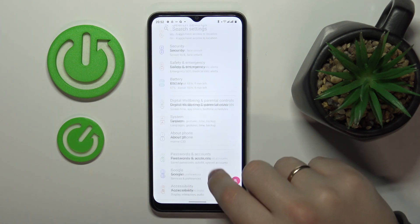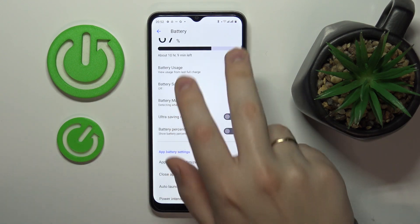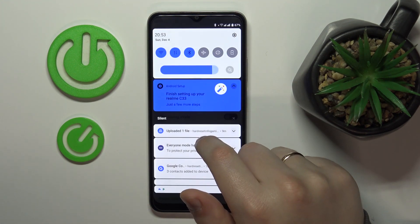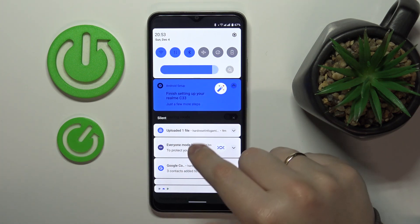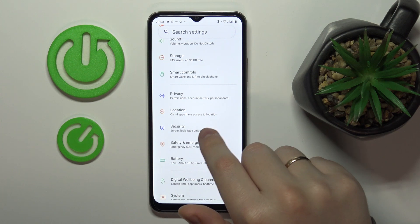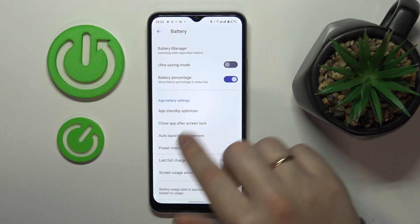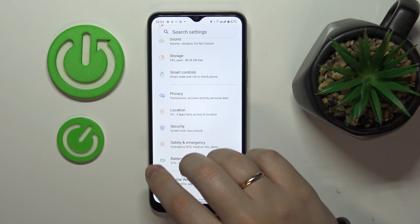The next tip is located in the Battery category of Settings. As you can see, the battery percentage is not visible in the status bar right now. To always have it displayed next to the battery icon, simply switch on the Battery Percentage toggle — and there it is.